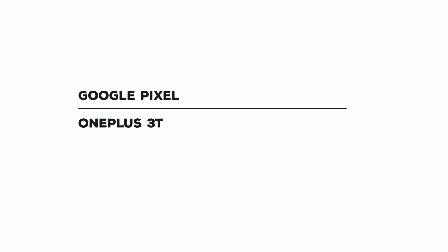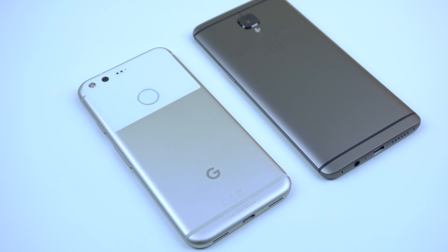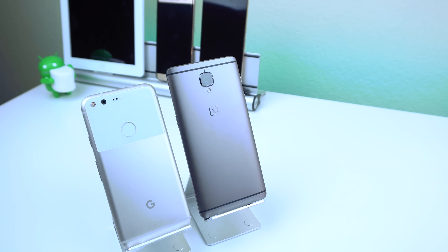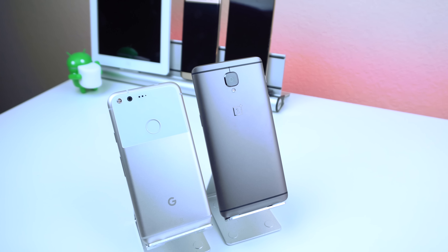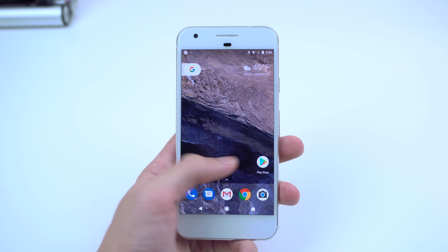Starting off with the build, both devices have a solid aluminum design with curved edges on the back. The Pixel takes it a step further by adding a rounded rectangular glass frame with a fingerprint sensor, while the 3T has its scanner on the front. Coming to terms with what everyone is saying about the design of both devices, it would be that they both look boring — though they're both comfortable in the hand and feel very durable and premium.